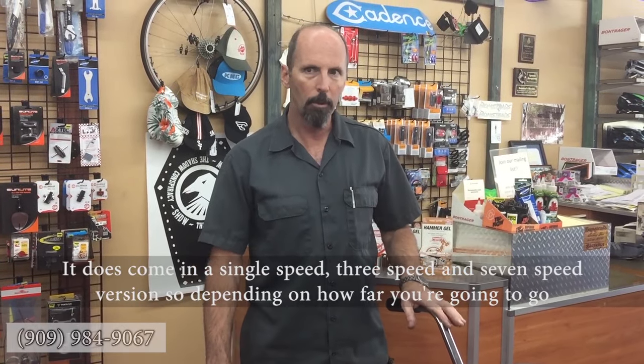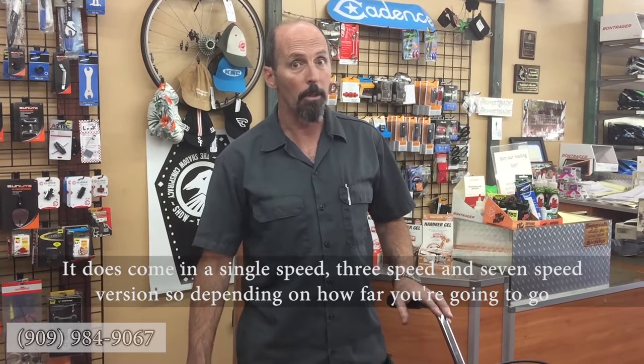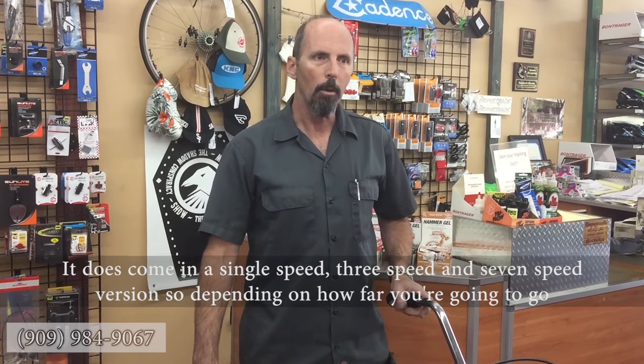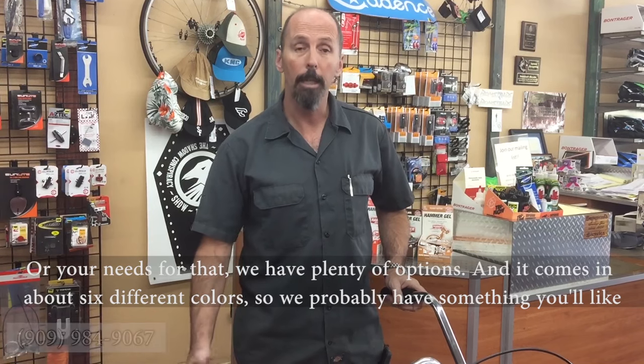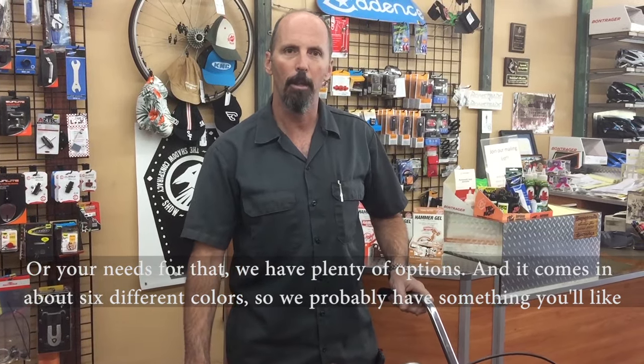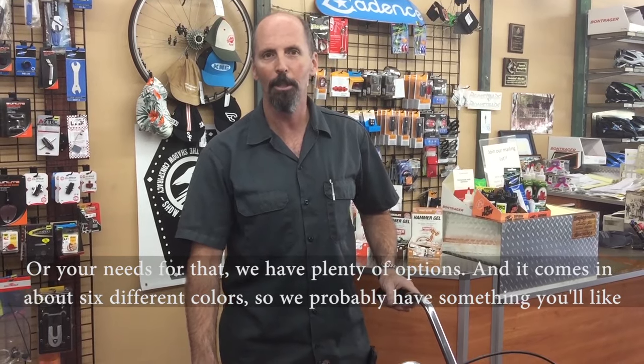It does come in a single speed, three speed, or a seven speed version. So depending on how far you're going to go or your needs, you have plenty of options. And it comes in about six different colors, so if color's an issue, you've probably got something you like.